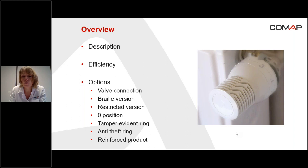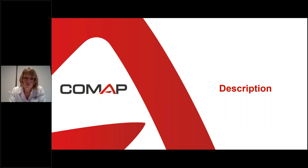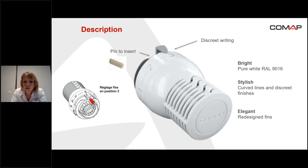Let's move on to the description of the Sanziti head. You can see the head on the screen. It's a bright head because it's pure white, making it elegant and stylish — the fins were redesigned to make the head beautiful. There are some discreet finishes and the position numbers are written very discreetly.